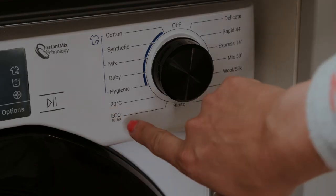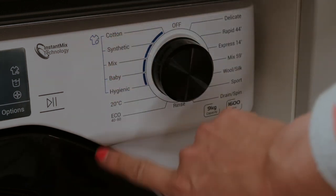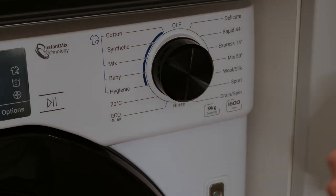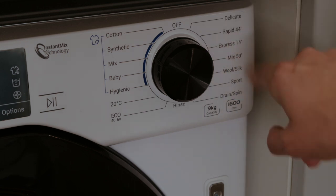What I really like is you've got the hygienic, baby, mix, synthetic and cotton options, as well as a really cold wash and an eco-friendly one. You've got delicates and a Rapid 44, which I also use when I'm in a rush.